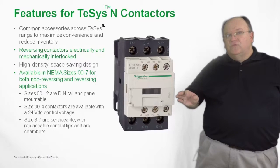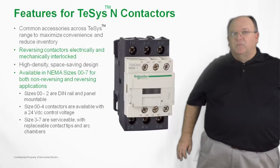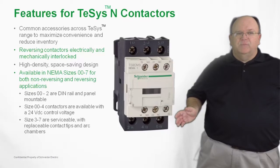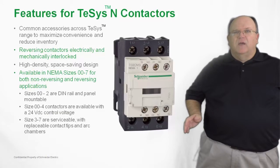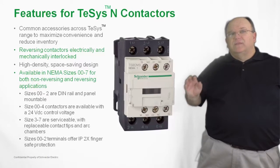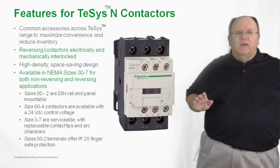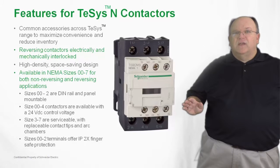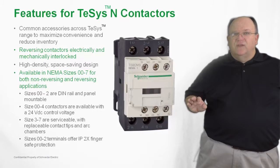Sizes 3 through 7 also feature some of the traditional features you expect with a NEMA style product, such as replacement contact kits and replaceable parts such as coils and other accessories common with the IEC product family. For NEMA sizes double-aught through 2, the products meet the IEC finger-safe requirement of IP2X, meaning there is no accidental contact with live current carrying parts. NEMA sizes double-aught through 2 carry this feature and they are the most popular sizes of NEMA starters.